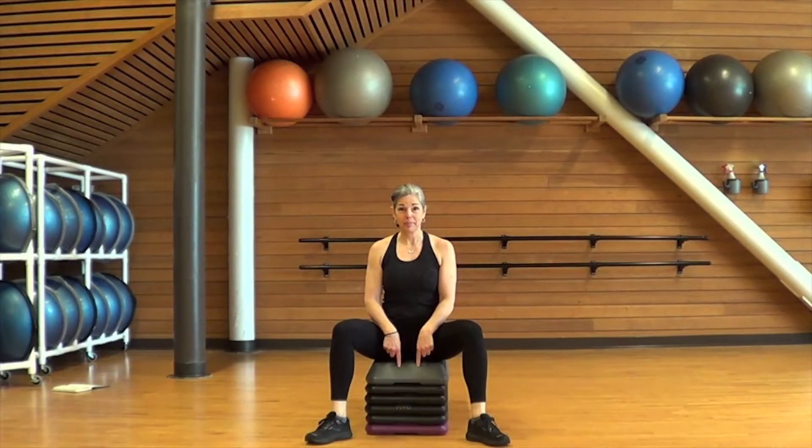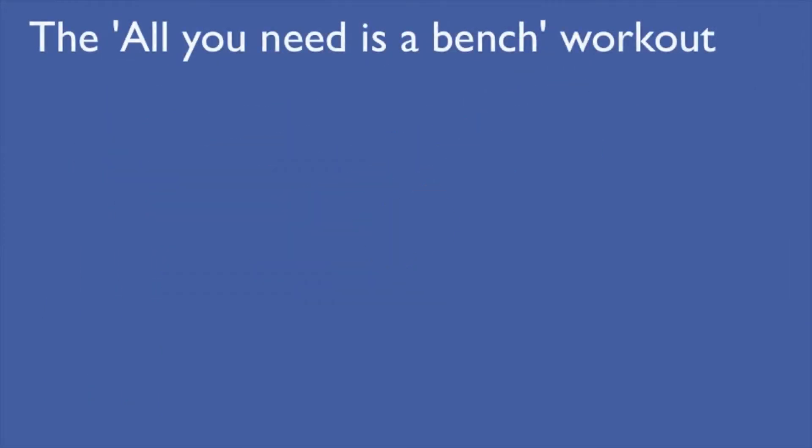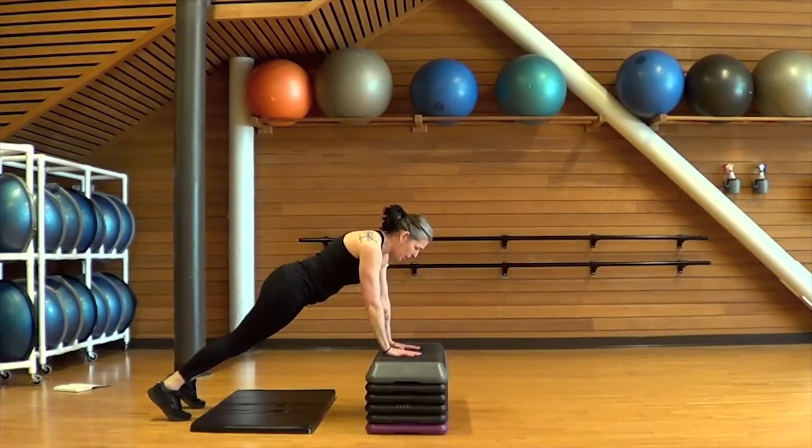Hi, it's Tamara from the Port Moody Rec Center. I've got a workout for you today and all you need is a bench — maybe that's a Reebok step, maybe it's a bench from your picnic table, maybe it's the ottoman in your living room. Doesn't really matter. Grab a bench and let's get going.